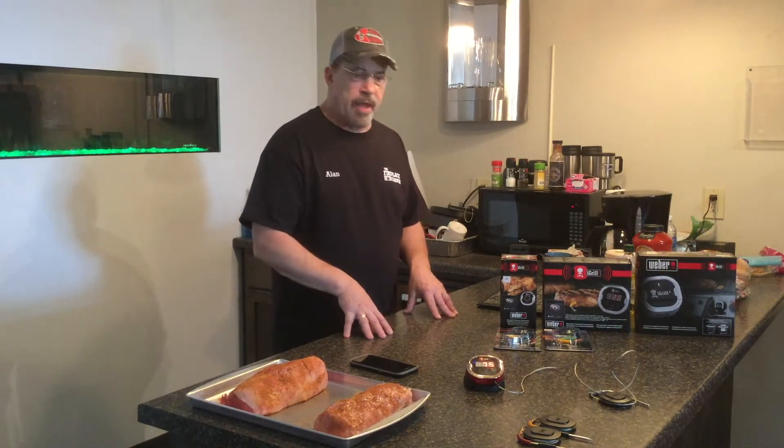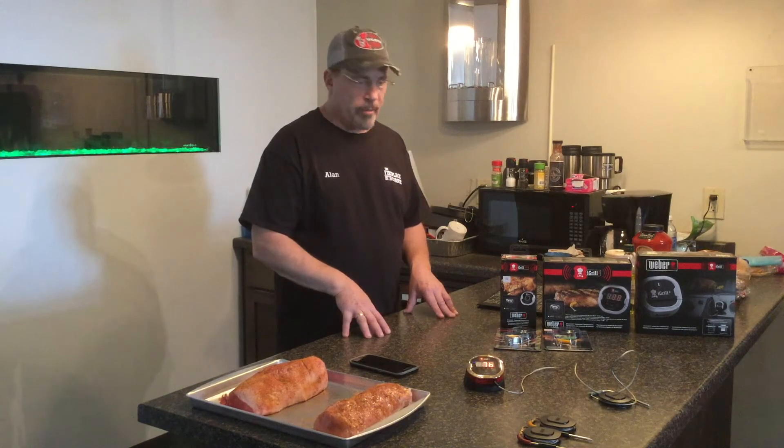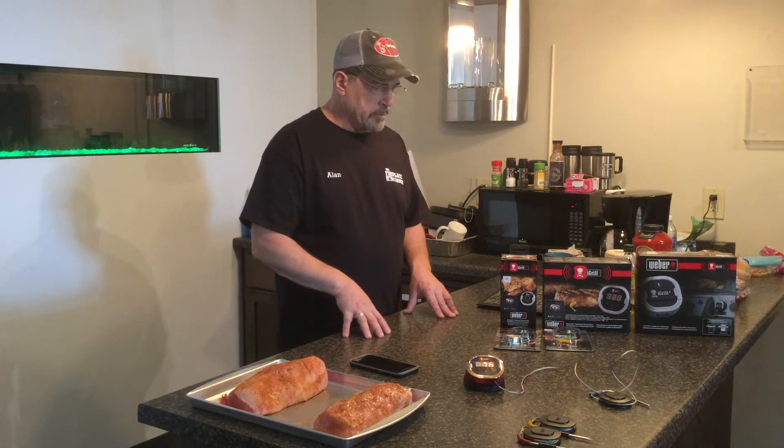Hi, welcome to the Fireplace Corner in Duluth, Minnesota. I'm Alan and I'm here with Brian. Today we're going to be talking about the iGrill. The iGrill is just an amazing product that Weber has made — it's for temperature control for your meat or your grill itself.